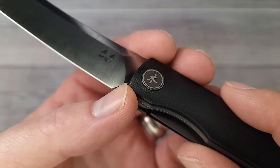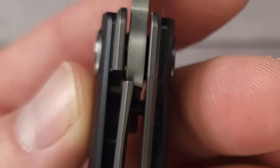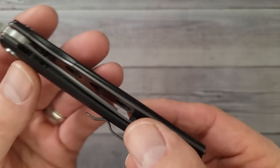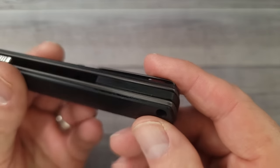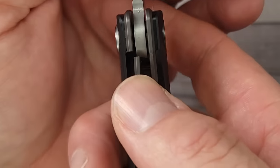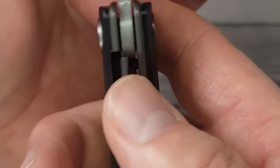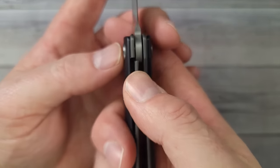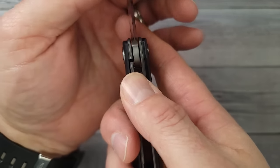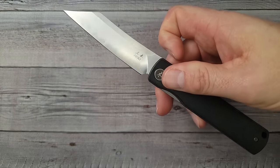It kind of comes out from this plunge grind, and you do have room to sharpen down here. This is a liner lock — the lockup is pretty good, about 50%. You can see it's milled out on the inside. You do have a back spacer back here, and here's a look at the pass-through. It is buttery, buttery smooth — easy, easy, easy.